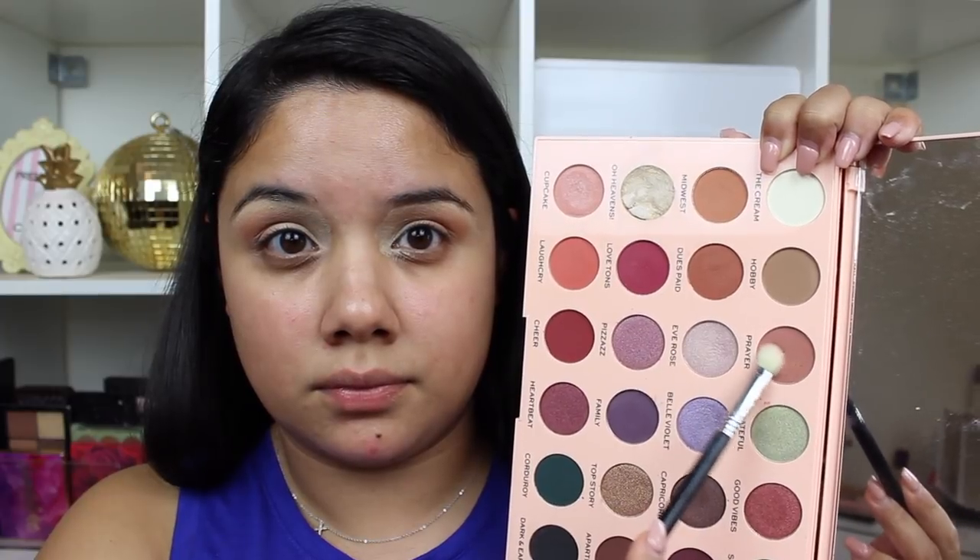So I've already primed my eyes and I'm starting off with my favorite transition shade, Midwest. I love this color — it's a nice sweep of color, or you can even intensify it with a denser brush. But I'm just using my Sonia Kashuk fluffy brush and adding that all around as just a nice warm brown transition. Then I'm going to go back into the palette and take the shade Prayer, which is just a little bit cooler toned.